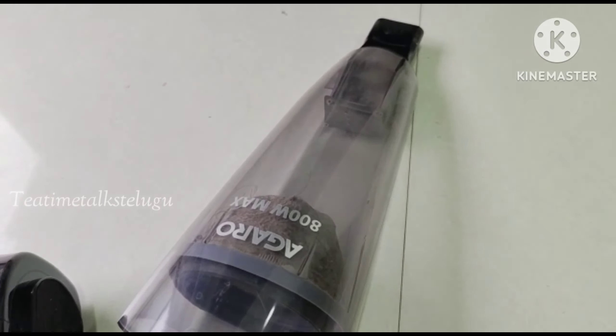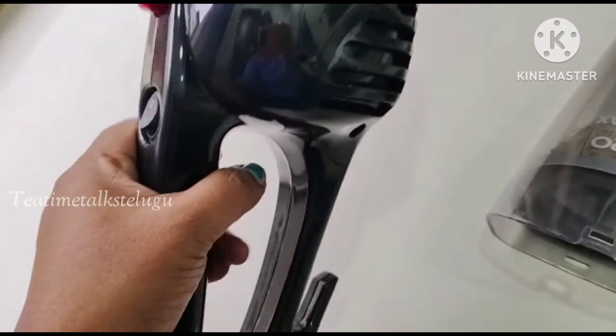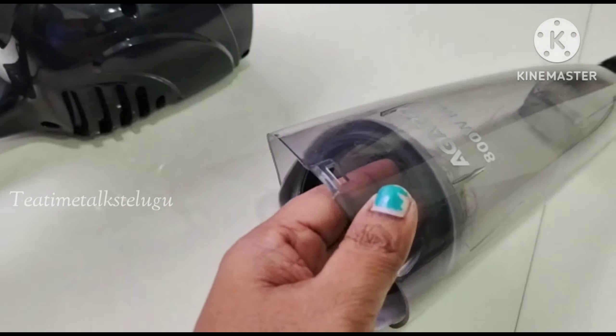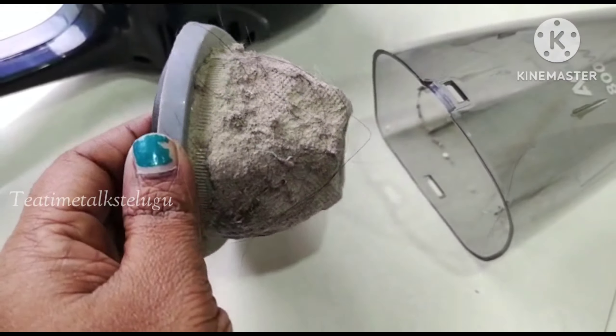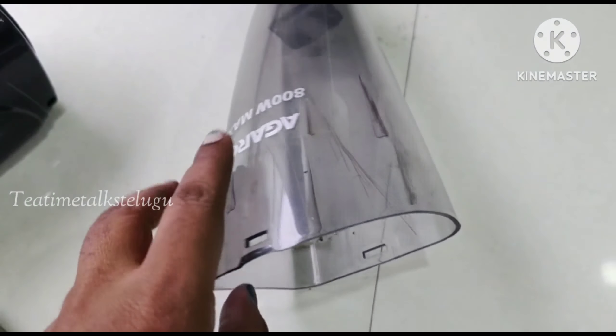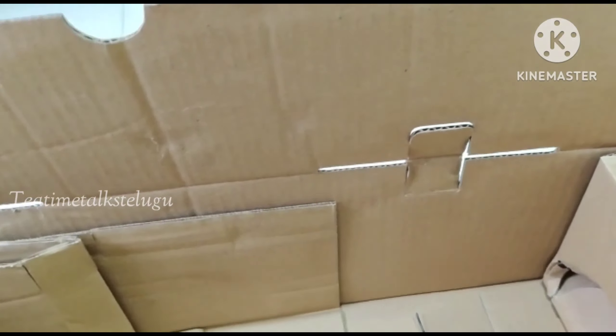Now I will remove the dust connector. There is a filter — you can see how much dust has collected. I will remove the filter, wash it in regular water, and also wash it in the washing machine. After drying it for 24 hours, I will use it with the vacuum cleaner again.